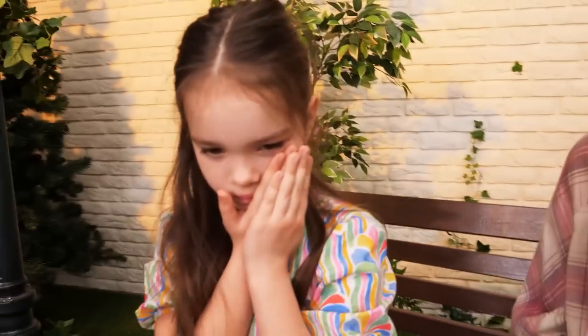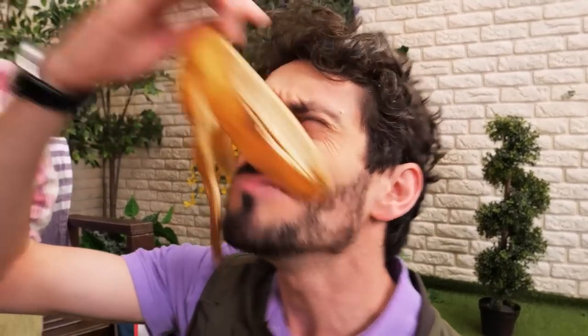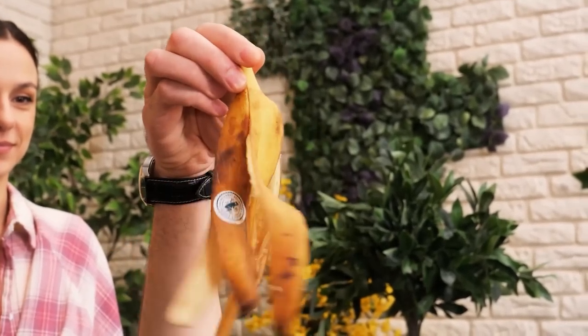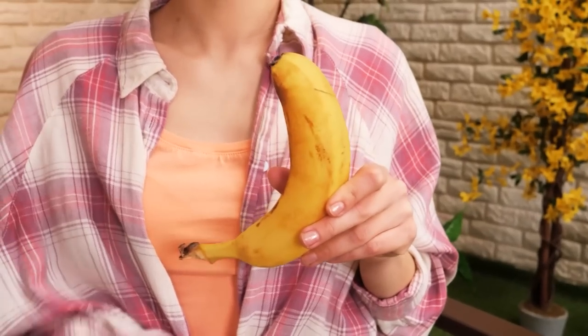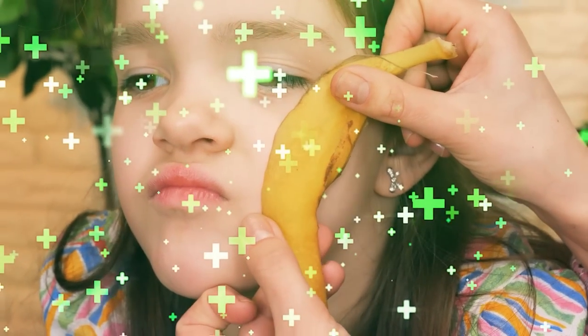Mommy! Help! What happened? A mosquito bit me! Let me think! Whoopsie! Who dropped this here? You just gave me an idea! Banana peel heals mosquito bites! How do you feel now? Much better! Yay! Thanks, Mommy!